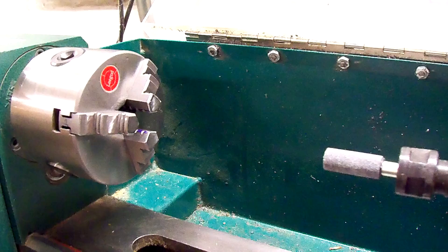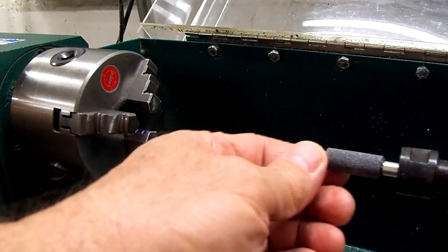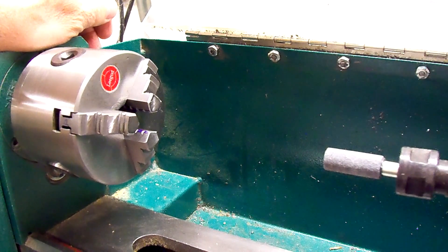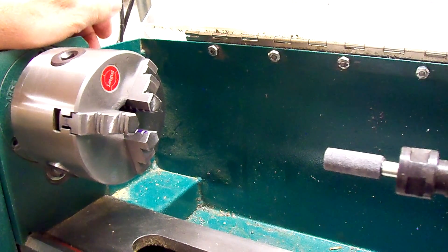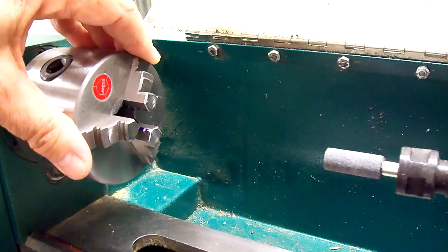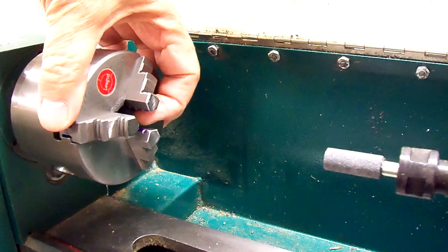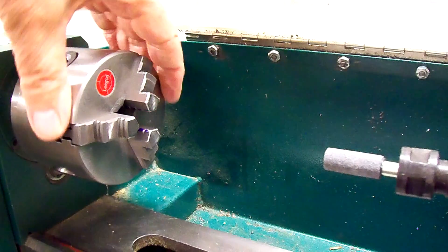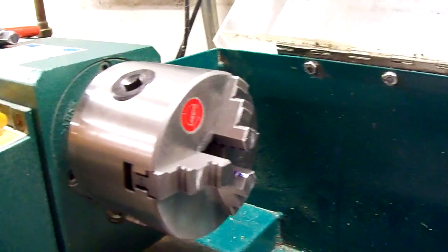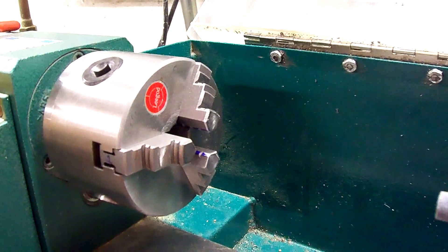I've got a three-eighths diameter grinding stone that I ordered from My Master Car — came in a pack of five for five dollars and something plus shipping. That's pretty much the size I need to grind the jaws, because I have to bring the jaws in past the inside edge of the chuck, and there's only a small opening of about half an inch. That's why I decided to use the three-eighths grinding stone.